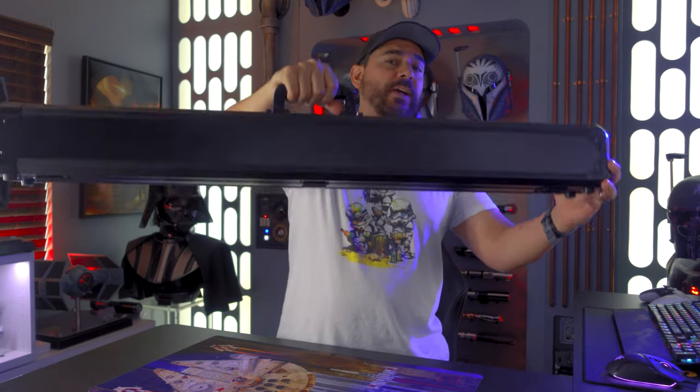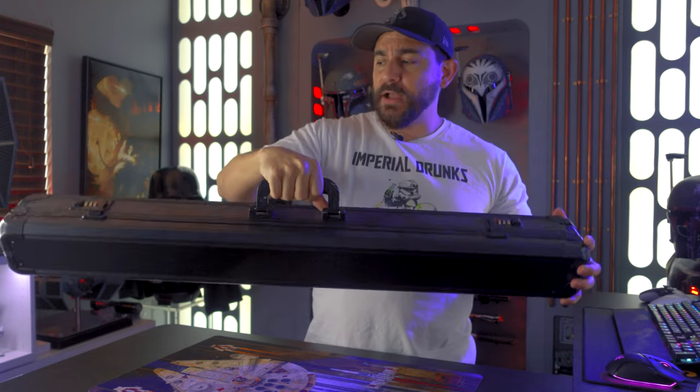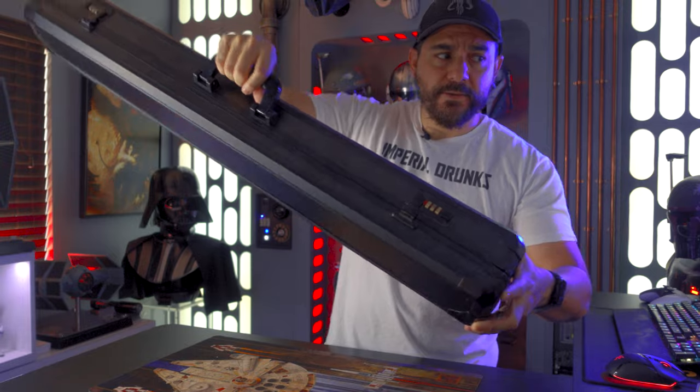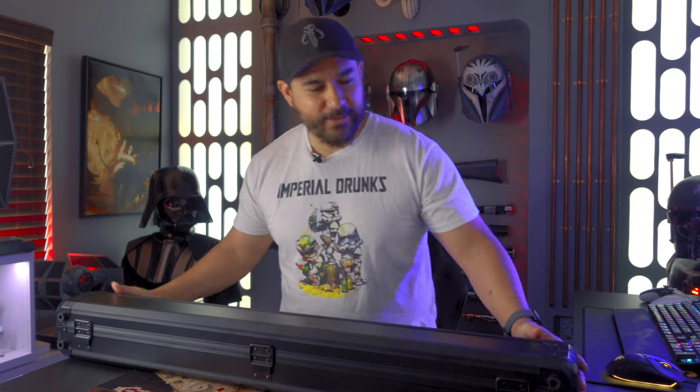You get this really cool carrying case — this is my favorite style of carrying case. They make it easy to take to cons and everything. You get a combination padlock system on it, and then you pop it open.